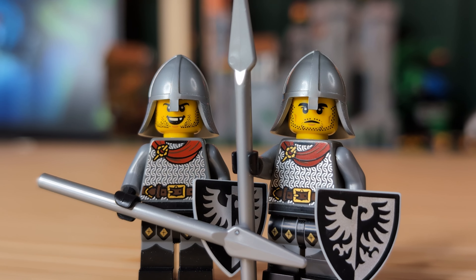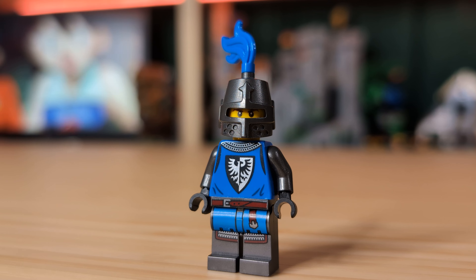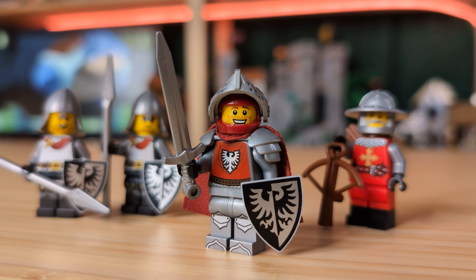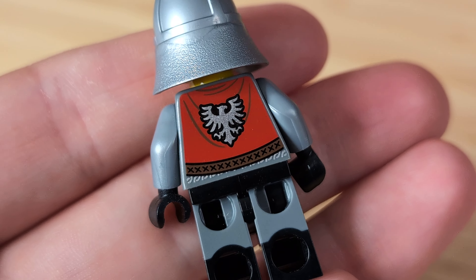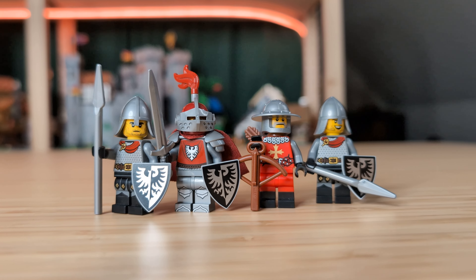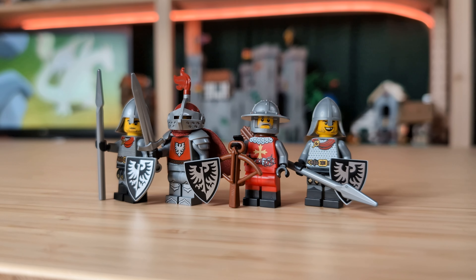Starting off first with the Red Falcons. You're probably already familiar with the Black Falcons that came in a lot of the modern LEGO Castle sets, but these guys right here, the Red Falcons, came out in 2022 from the build and minifigure stations inside of LEGO stores. The torso print has chainmail on the front and a Red Falcon sigil on the back. They are probably one of my favorite non-official LEGO Castle factions, so today we're going to be making them the set that they always deserved.